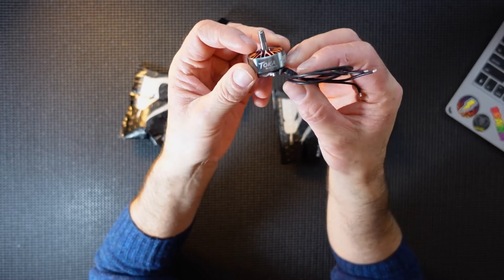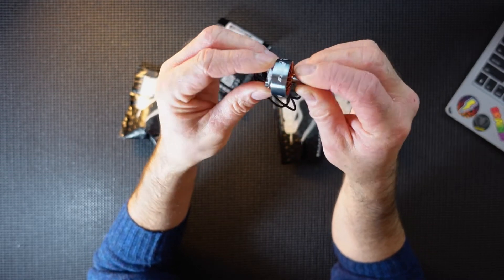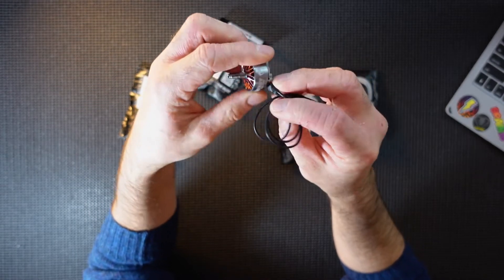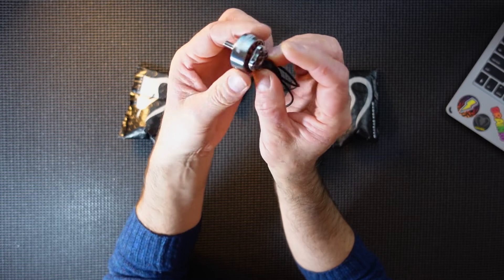There is that lovely Toka motor - they look very nice. Nice bit of orange. The bell's nice - I like the brushed steel sort of finish. It looks very nice; they look quite swish on a build.